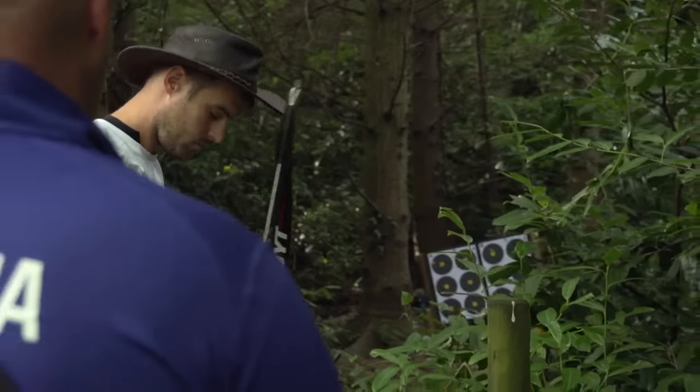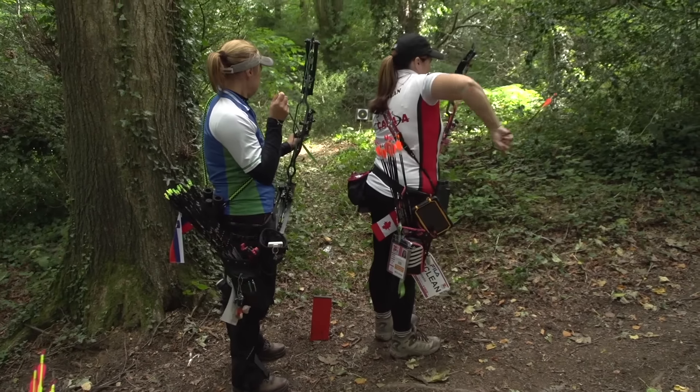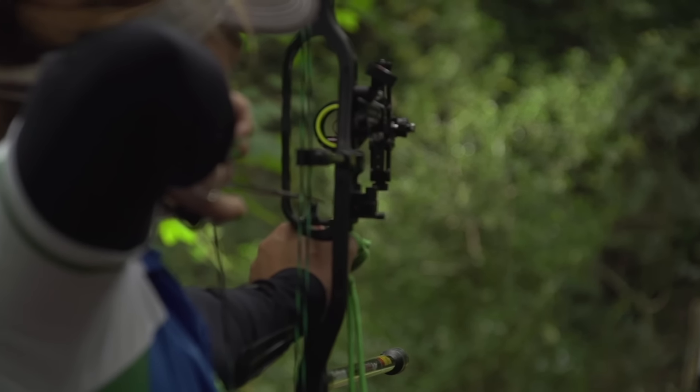On the unmarked course, you don't know what the distance is and there are differences in target sizes. So if you've got a little cheat method to figure out which distance it is, they can still trick you about the size of the target.